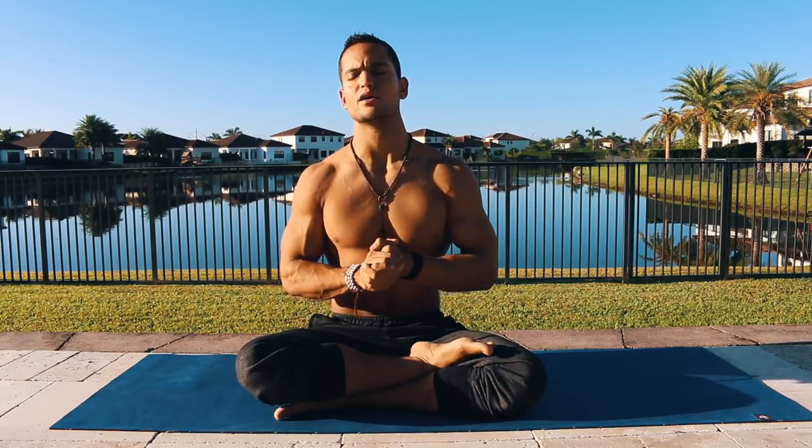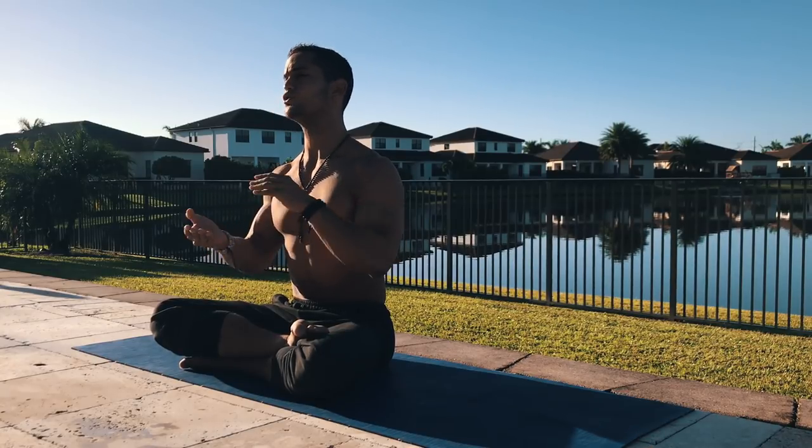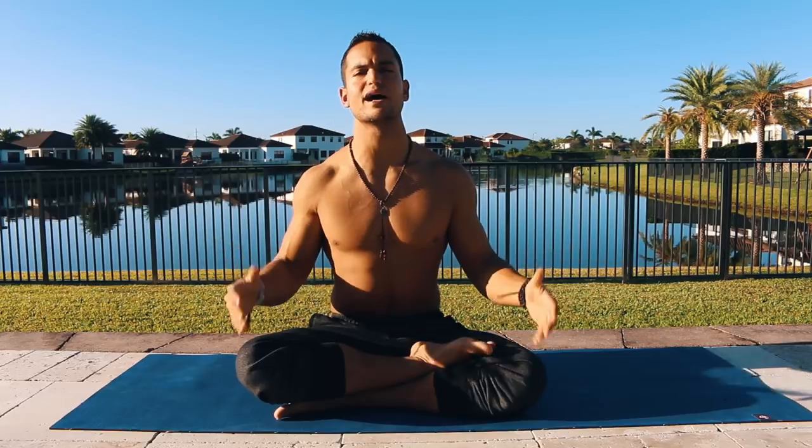Finally, we talk about how to see your practice in a different way from just a workout or just a flexibility routine. We talk about surrendering, we talk about courage, gratitude, how to be present, and the importance of being present and allowing everything that happens to be exactly as it is.